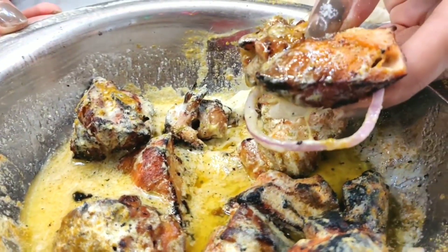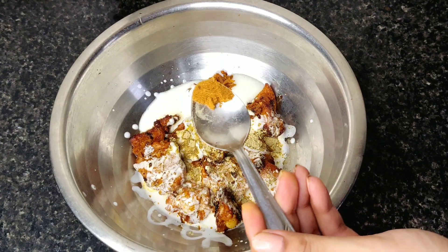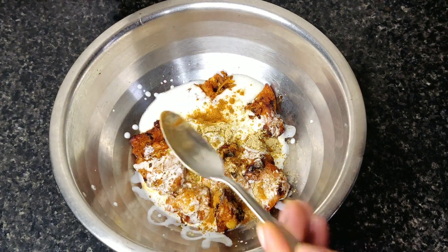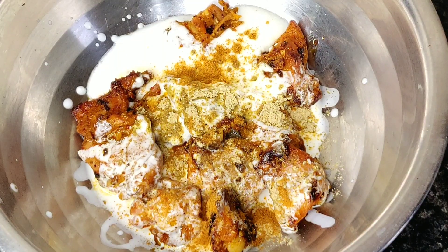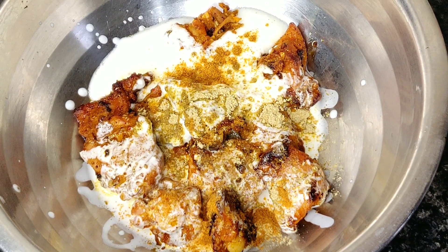When I recorded the video at Aslam, I mentioned this in that video. We will add a little chaat masala as well, since I can taste it is needed. We will also add a little yellow chili powder, i.e. pili mirchi powder. Note that pili mirchi powder is very spicy, so you have to be careful about how much you add.